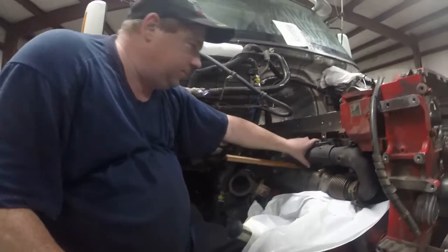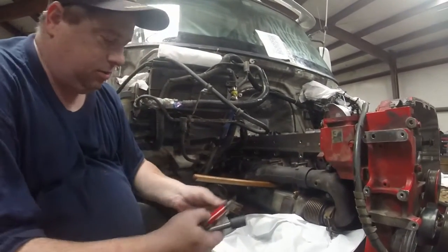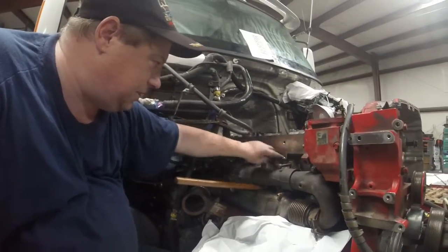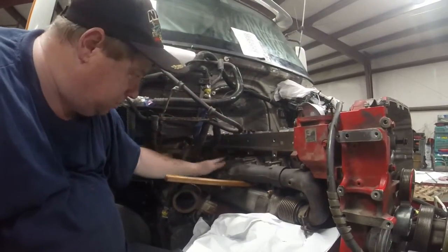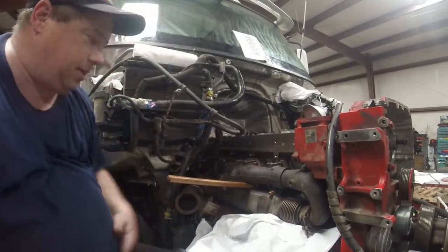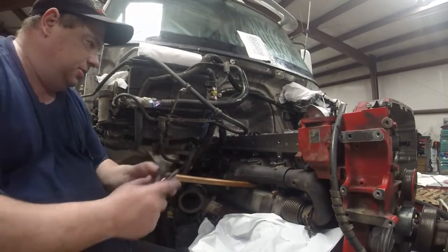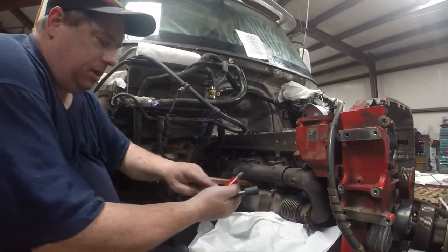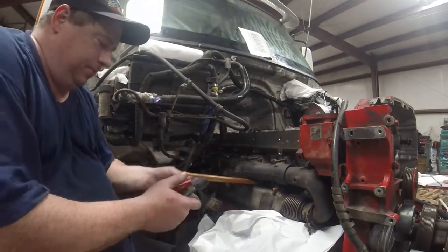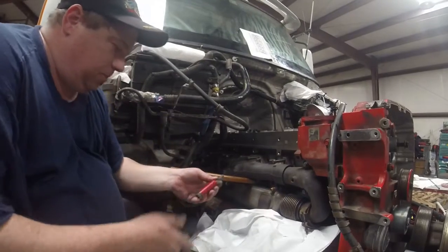We got the exhaust manifold up in place. I took all the sleeves out because they just get in your way, and I just started all the screws and slid the gaskets in. Now all the screws are in and the gaskets are in place. I'm going to pull one of them out, because when you have the standoffs in, you can't move this to get the gasket in. So now that I've got all the gaskets in, I'm going to start putting these in.